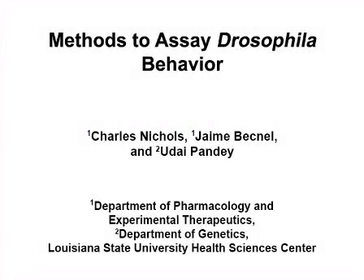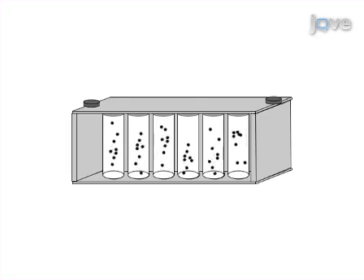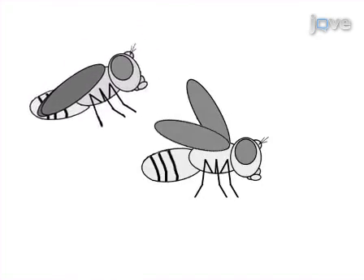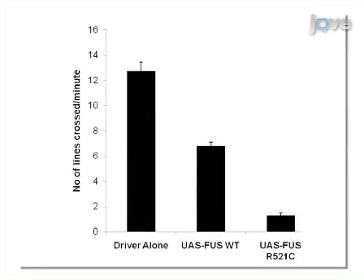The overall goal of this procedure is to demonstrate methods of examining Drosophila motor, sensory, and coordination behaviours. This is accomplished by first assessing larva motor function using the crawling assay, assessing adult motor function using the ring assay, and assessing adult coordination and sensory abilities with the courtship assay. Ultimately, this panel of behavioural assays can show how genetic and external factors like drug treatments can influence activity and coordination in Drosophila.